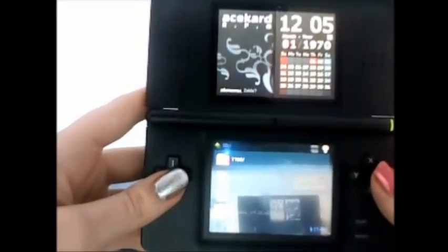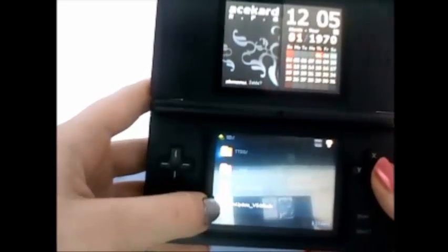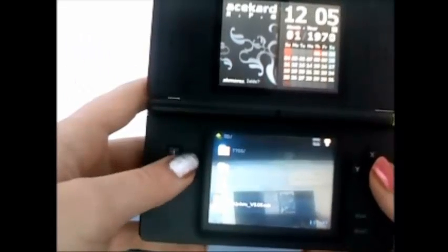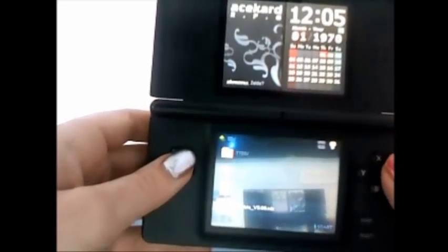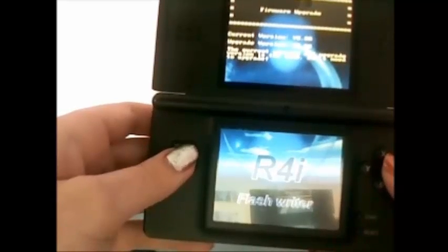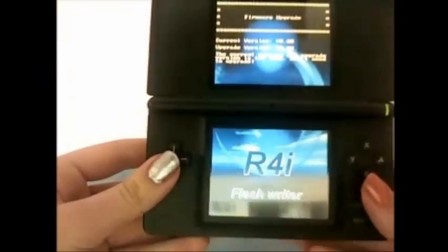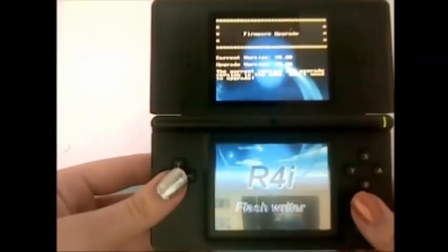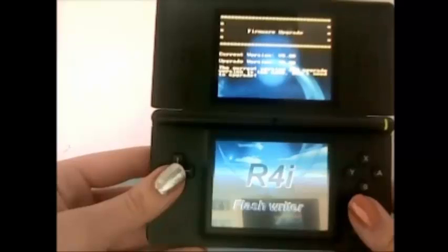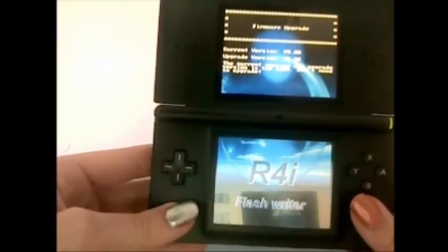Alright, so once you've popped your TT into your DS Lite — as I have done here — you're going to go down and there it says FW Update. For me it says version 5.06, because that's the latest version on that website. I'm just going to press A and it will bring me to this screen. Mine says current version is 5.6 and upgrade version is 5.6, so I don't need to upgrade. But it will basically take you to that screen and you're going to have to upgrade your firmware, and it will take a little bit. Just confirm and then you'll be good.